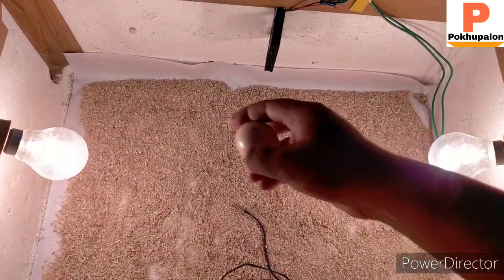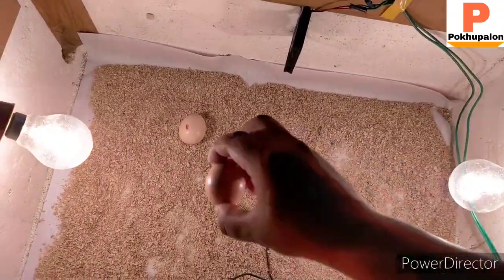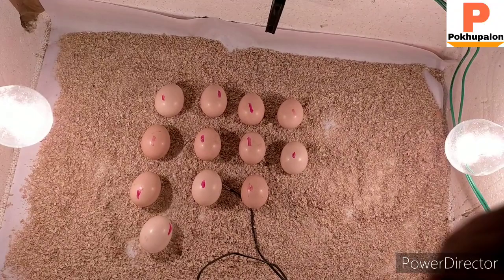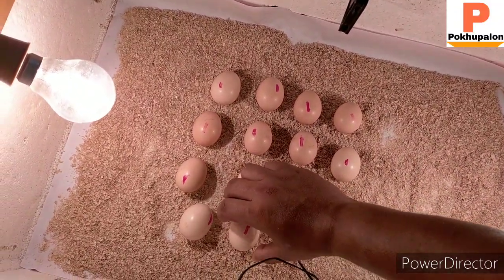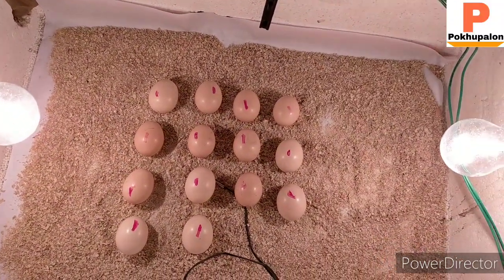Here we are using the battery and the other parts that are offering small components. I am going to move to another video. You can grab the parts and add them, then see the next step. Now we'll see the next step.